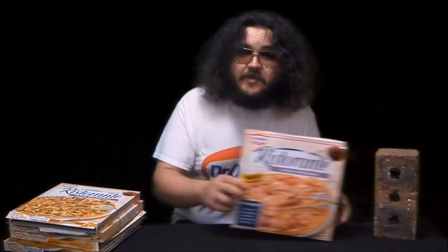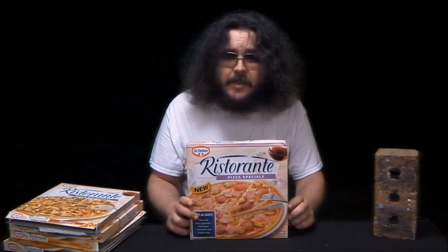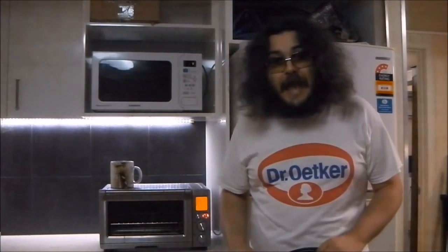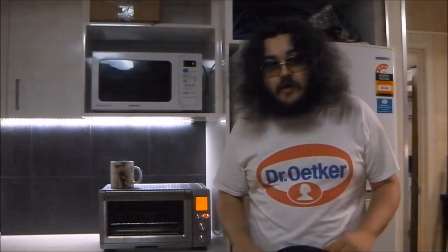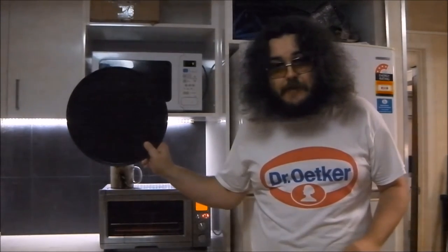So let's go to the kitchen and see if Pizza Special maintains the standard of excellence established by the Ristorante pizza range. I'm in the kitchen preheating the oven and as always, these Dr. Oetker Ristorante pizzas cook directly on the oven rack — no need for pizza pans.